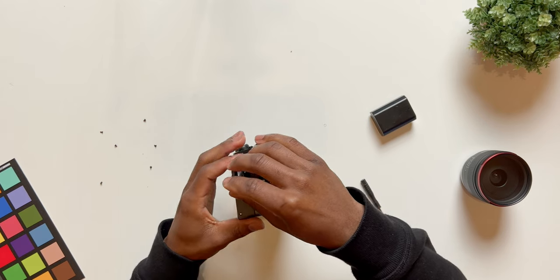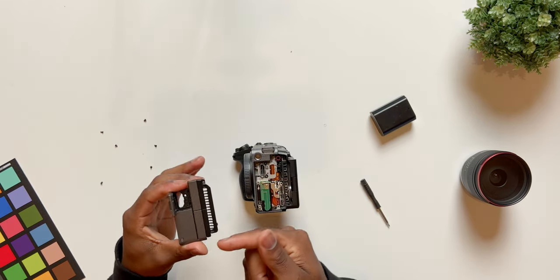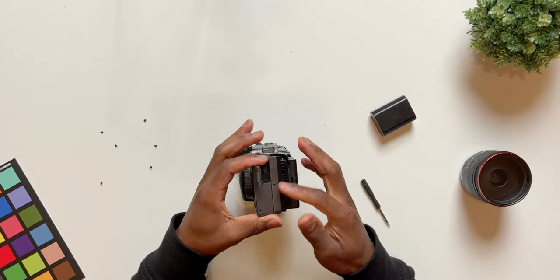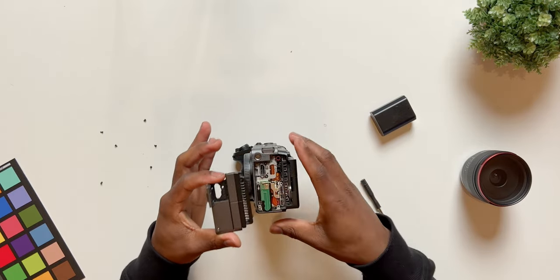After removing that last screw, you can take the HDMI door module, lift up the entire module, and pull it out. You want to go in this direction because there are some hinges right here that stick in to lock this whole casing door in place.